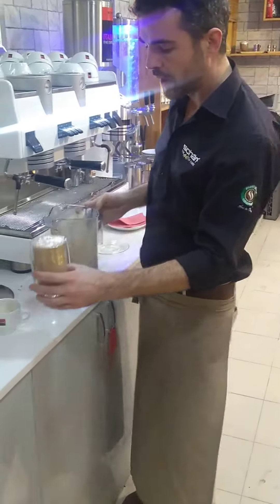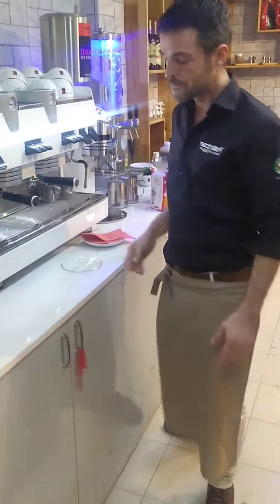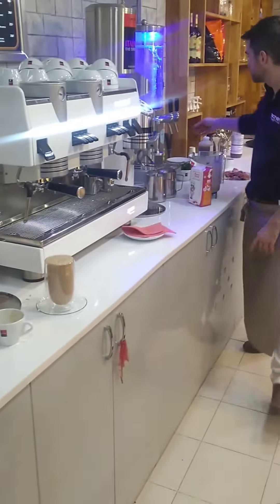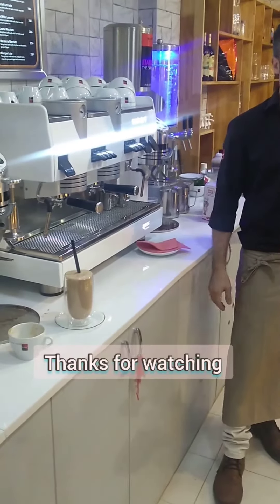Completely full, no cream, no nothing. Completely full, no cream, no nothing. Next week. Finish. Thank you.